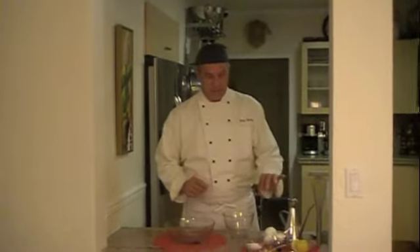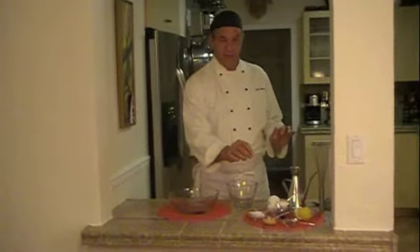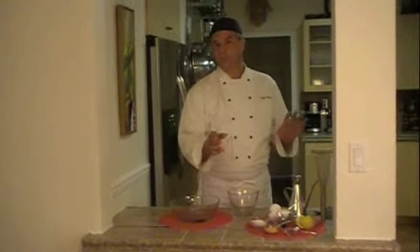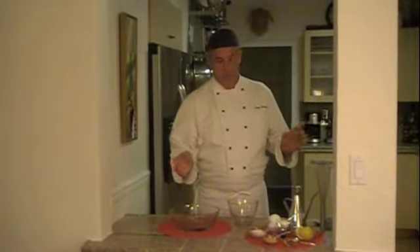A couple of eggs, some salt, some mustard. Now the mustard is a very French addition to mayonnaise. Not all people use mustard. A little cayenne pepper, a little sugar, lemon, and oil.